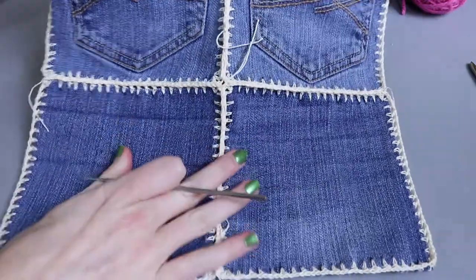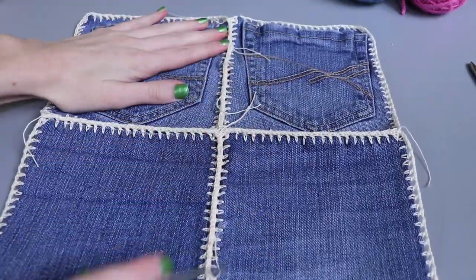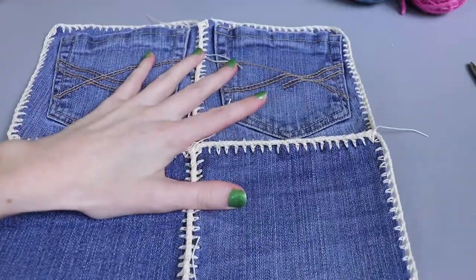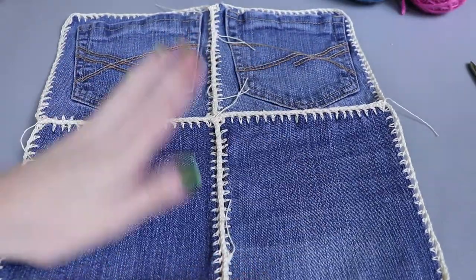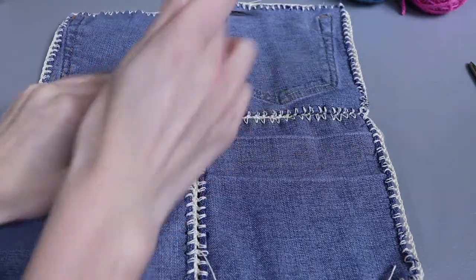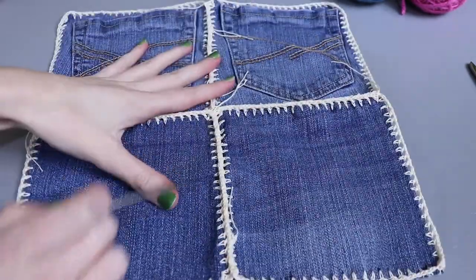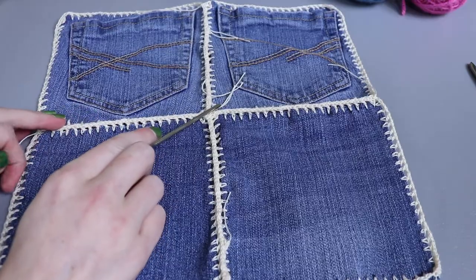Now I have all panels joined together — these two were first, and then we worked all the way across the middle. I'll repeat this process with my other four panels, then put the panels wrong sides together and stitch them together in a similar fashion. We'll add a handle, deal with loose ends, and then our back panel will be ready to go.